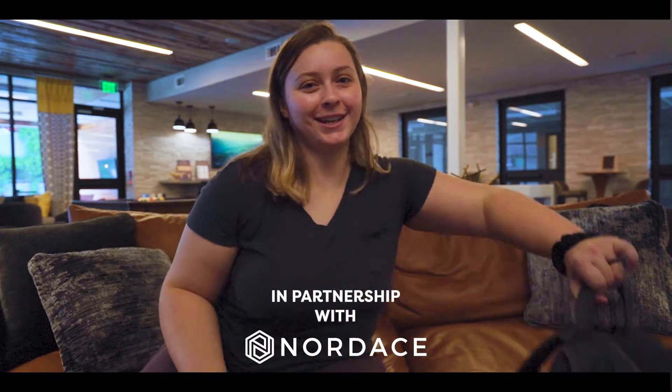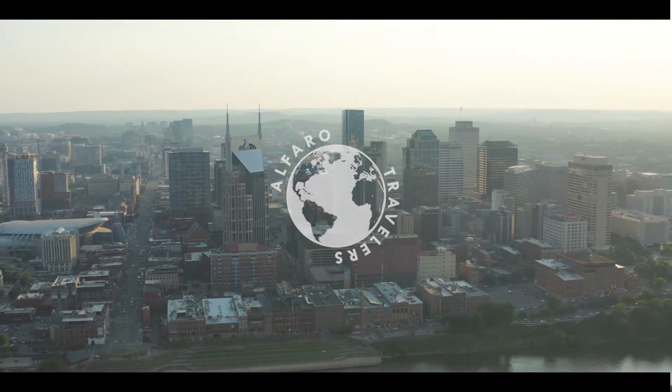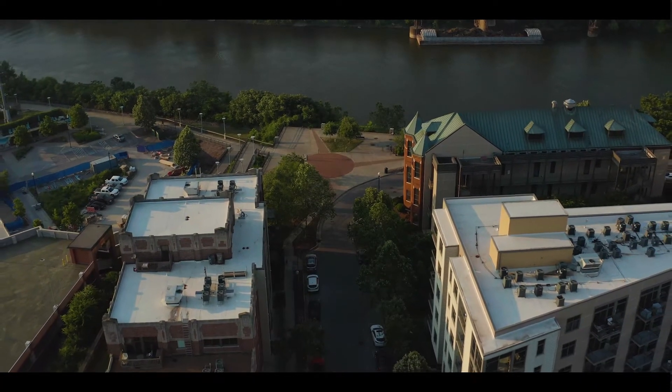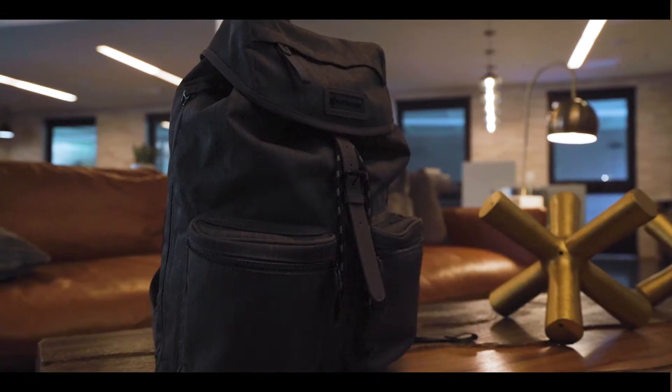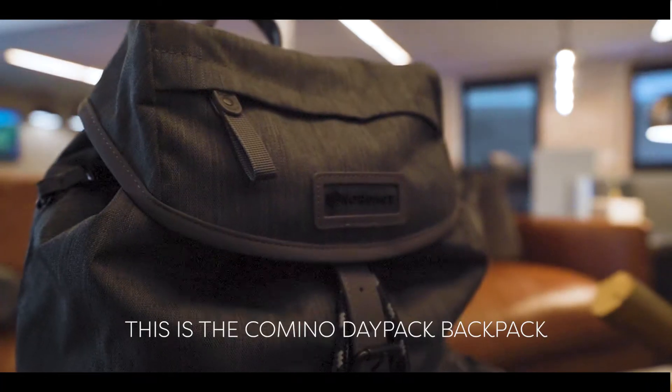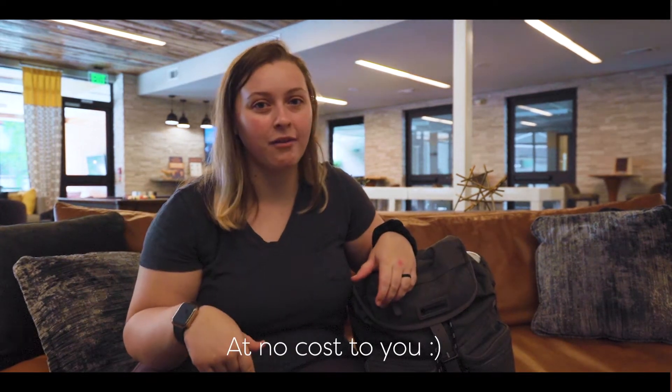Hey guys, welcome back for another video. We're going to be talking about this backpack today. I just want to preface that we are not sponsored by them, but they did offer to send us this backpack for us to test out and share a review with you, which is what we're doing today. In the description below, we're going to be leaving a link if you want to go check this bag out, and I just want to let you know that we will get a small commission off of it.